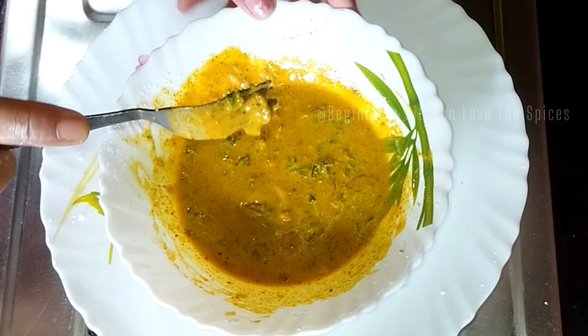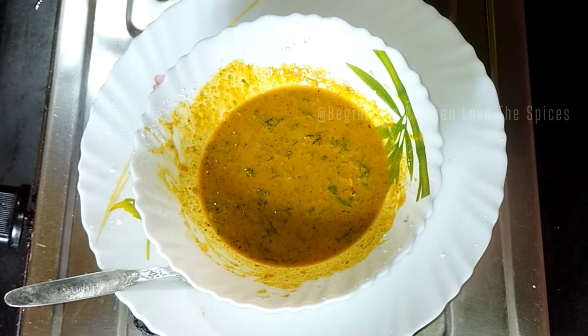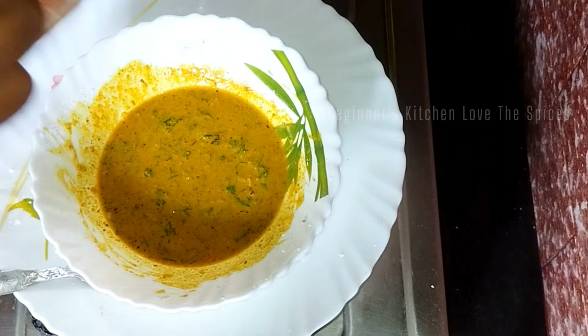We need to get the right consistency. We will add some salt. Now we will add some salt.